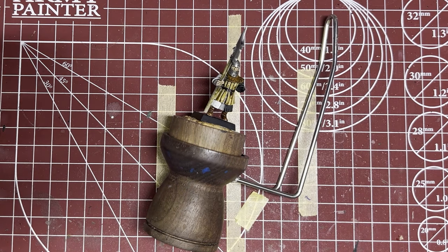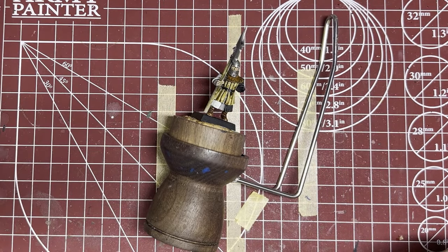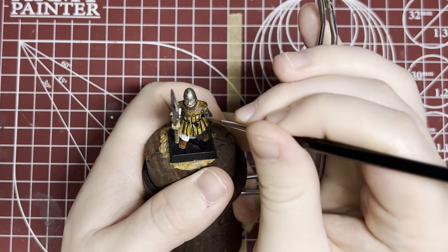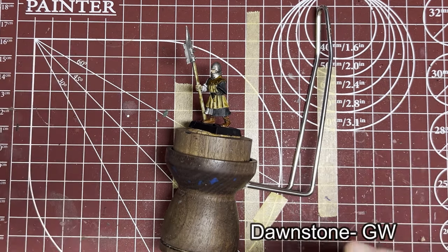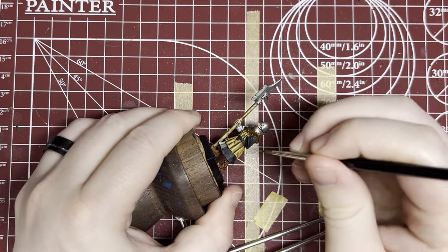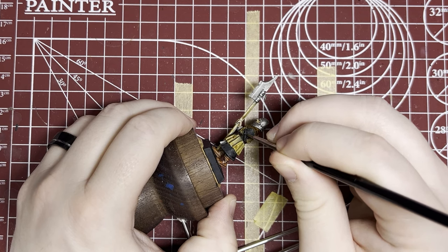Now we're going to continue on the other side with Eshin Grey to do the highlights on the black side of his cloak. Even though we used contrast paint here, the contrast black doesn't give us a lot of lows and highs, so we're going to use Eshin Grey and then maybe even a thin highlight of Dawnstone to help with that — add depth and character to the piece. Dawnstone goes on as a thinner highlight on only the very highest points of the black. You can kind of see this all come together and add a little bit of character and life to the model, a lot more than if we just did a flat black.